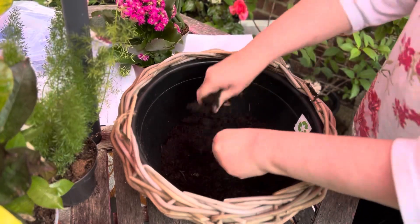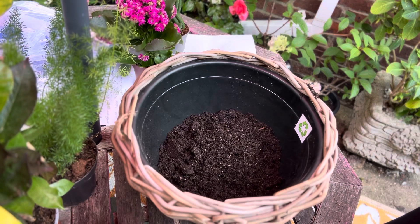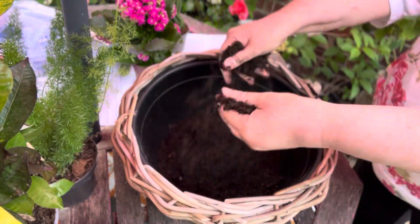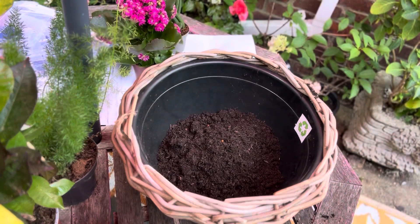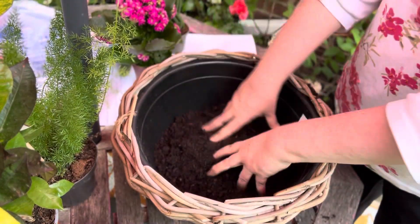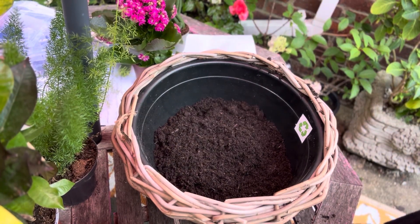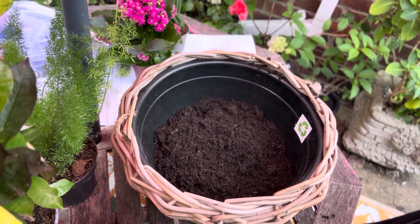It's quite moist so we'll just do this. We don't need any gravel in the bottom and we don't need any holes, because they are mostly succulents so you can keep it quite dry. You need to put it about halfway with soil.